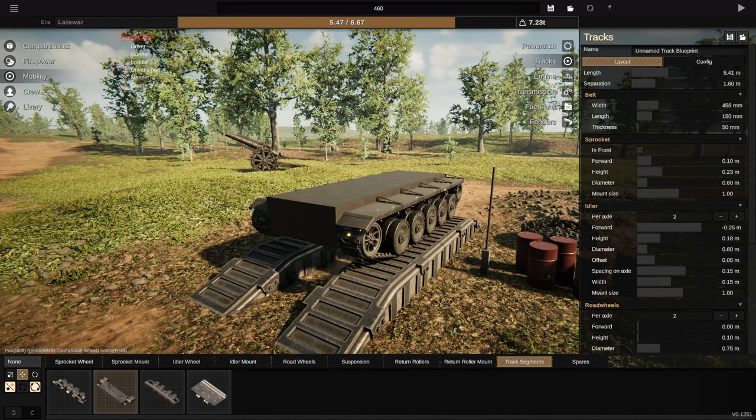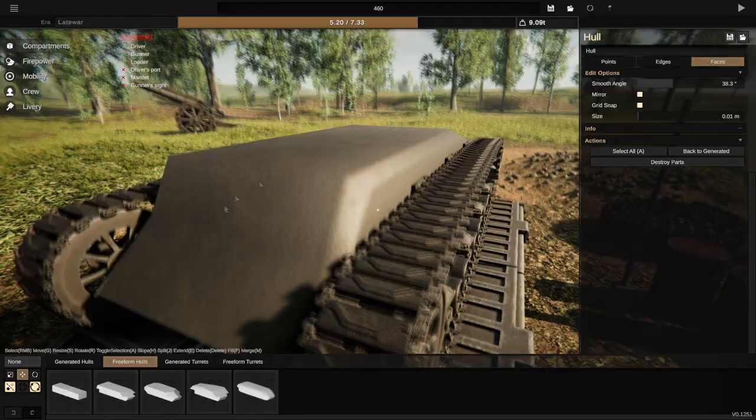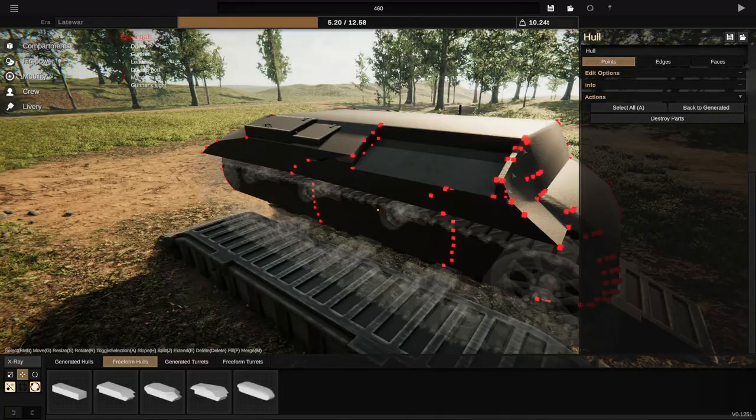Today we're going to be building a French medium tank with kind of realistic technology. We're going to be using the Somua S35 as our inspiration, keeping things cast where we can — small turrets with small cannons but big chunks of cast armor. That kind of vibe, like the Char B1, Somua S35, and Char D1 to a lesser extent, because that was welded rather than cast.